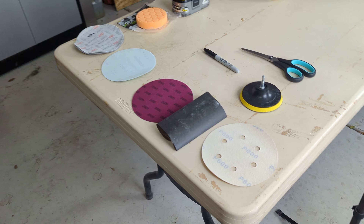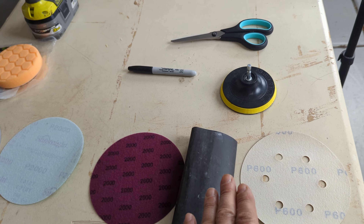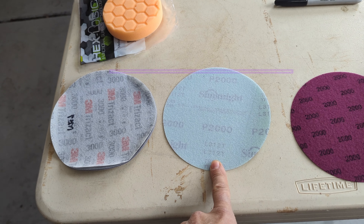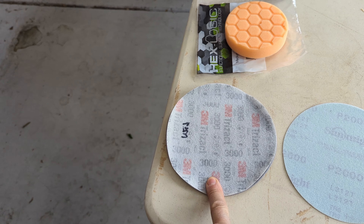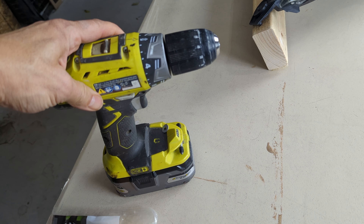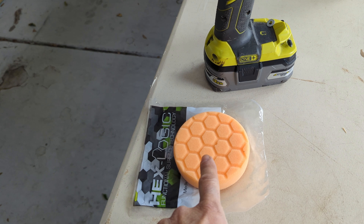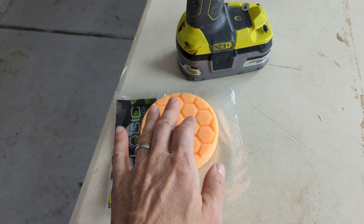These are the tools I'm using today along with a variety of sandpapers. I'm going to start with a 600, go into a 1200, then a 2000, and then potentially another 2000 — this one is actually a little finer than 2000. I'm going to finish with a 3000 Trizac. I'll use a Velcro back attachment for the drill, hit it with the 600 first, and then at the end after everything is sanded, hit it with a hook-and-loop compound pad.